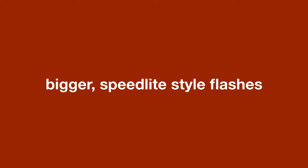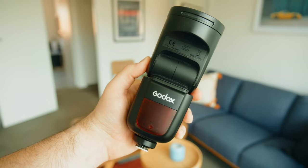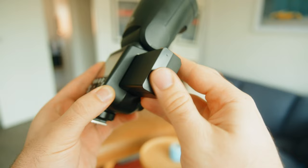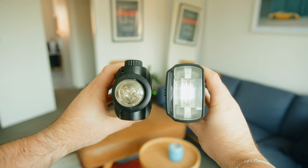Next up, there are bigger Speedlite-style flashes. When I shot on Canon, I used the 600EX RT and found it to be great, well-made, and an excellent performer. But now with Fuji, I use the Godox V1F and I absolutely love it. Its lithium battery means insane battery life and the recycle times are amazing too — and it's really well-priced. There are also the Godox AD200 Pros, which are more like actual studio strobes in the shape of a Speedlite. I love these as well. I've got two of them and you can create really incredible studio portraits with them, basically in any white room.